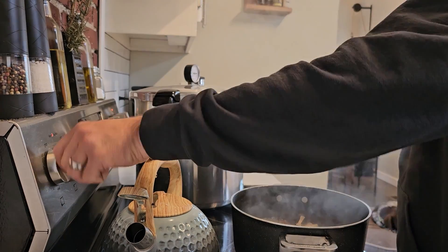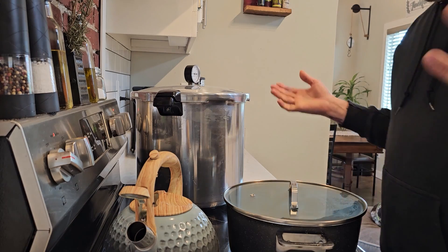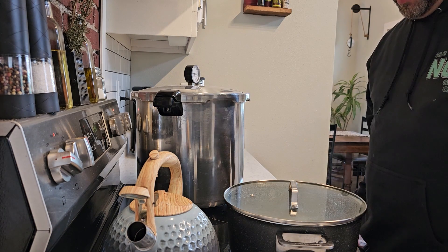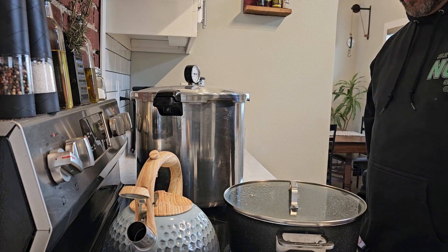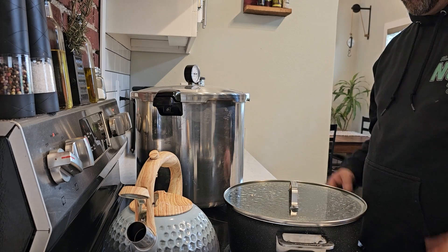Once I got it up to a boil, I turned it down to simmer, put the lid on, and we're just going to leave it here simmering while we go about our business and come back in two hours. It should have reduced quite a bit, and the water will be a lot darker and those fruiting bodies will be very, very pliable by then.